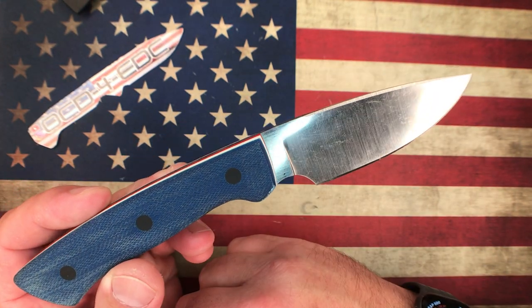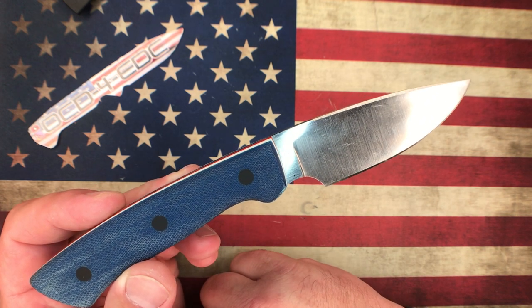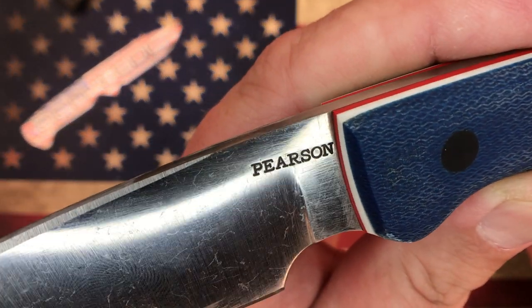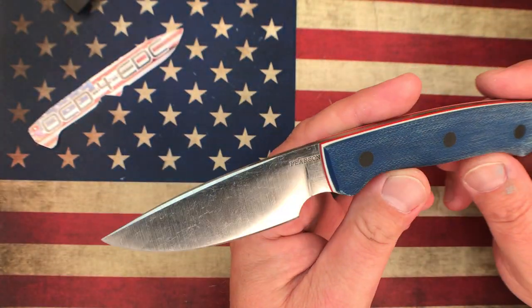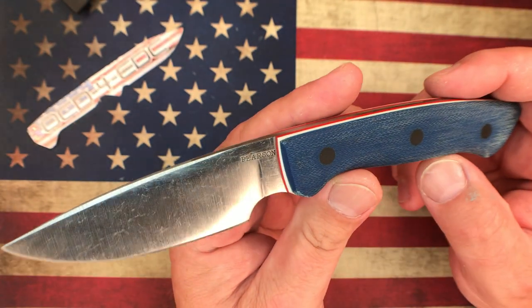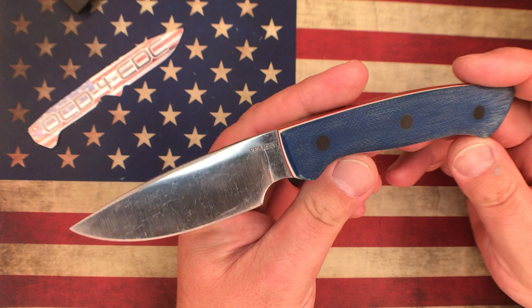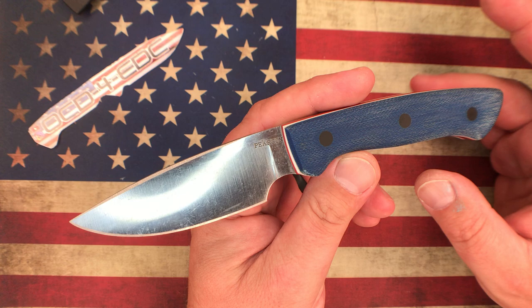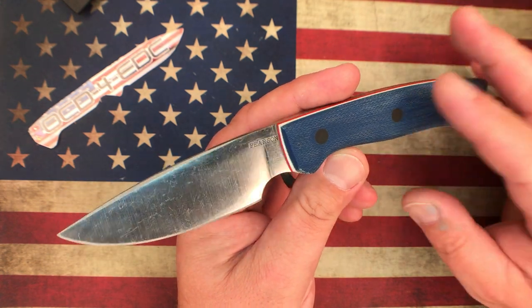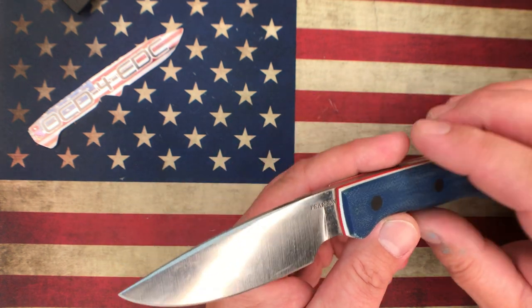I spec'd out all the materials on this one. If you order a knife from Ryan, you can choose your handle material and color — he's got multiple models and would likely work with you on custom options. You can see the Pearson logo stamped into the blade. My model here has blue micarta scales with white and red liners. The blade steel is 10V — really super comfortable in hand, and you've got a forward choil area. It's just a really great user fixed blade. The 10V is crazy durable, really tough steel, and from my use of it so far it's held up extremely well.